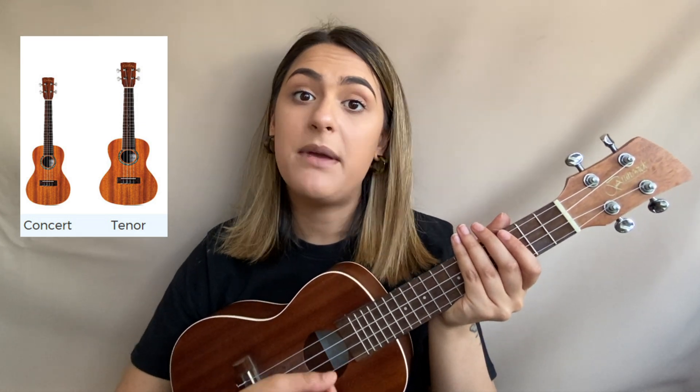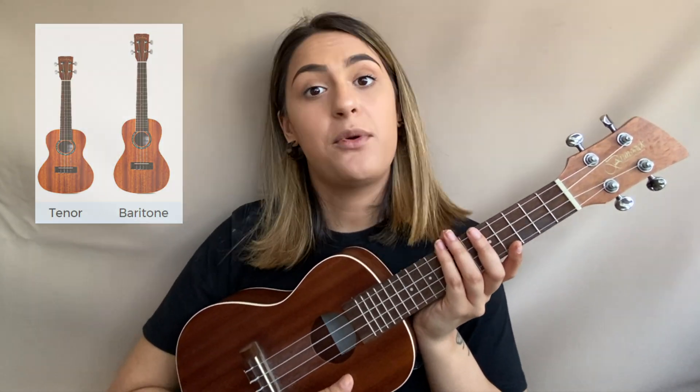A tenor uke is a little bit bigger than the concert uke and is also tuned exactly the same as the concert and soprano uke, so if you've got a tenor uke you can play along too. The fourth ukulele — the largest on the scale — is called the baritone uke. Its strings are tuned differently to the soprano, concert, and tenor ukes, because it's designed to cover the lower notes on the ukulele range, giving it more bassier tones.